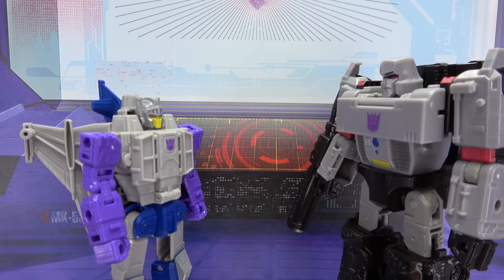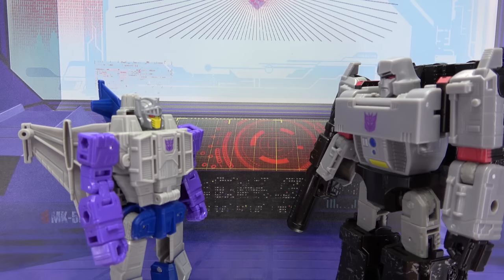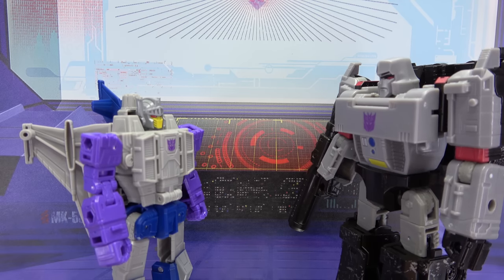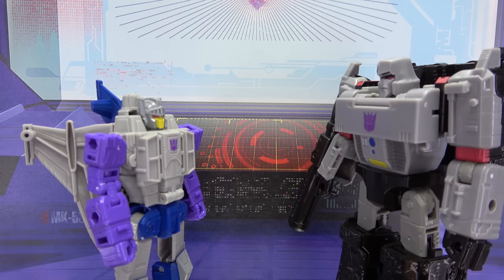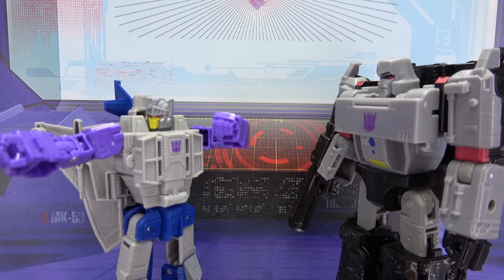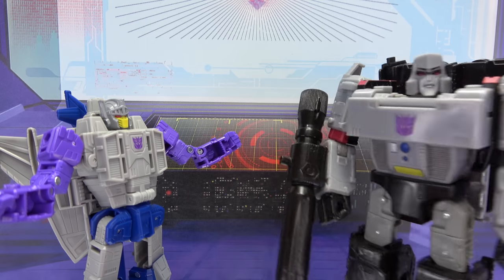Listen Megatron, if you want to make it in this world, you gotta trend! Trend? Yeah, you gotta trend — it's the only way you'll survive, man! Well... how do I do that? I don't know, you just gotta do something trendy. You gotta do something that'll make people go 'whoa.' Whoa... I guess I'm trending now, huh? See, I'm good at this.